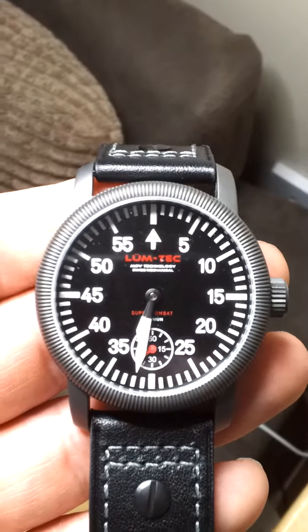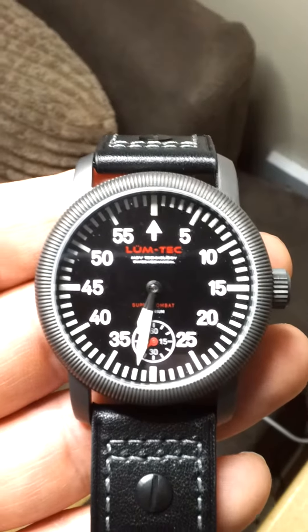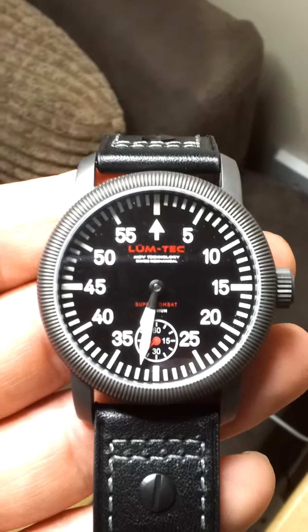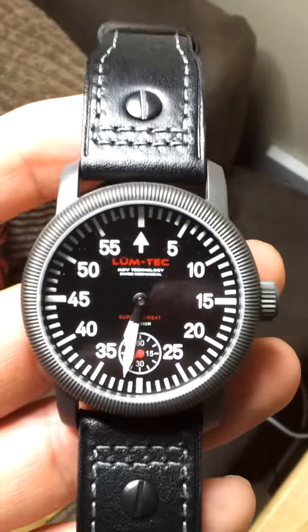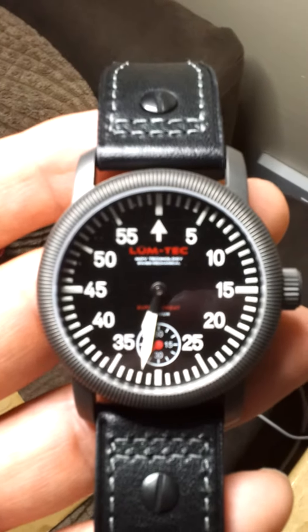Going to take a second look at a watch today. This time we're looking at the Lumtec Super Combat B1, a titanium model. Nice big looking watch, but nice and light — they're not overly heavy on the wrist.